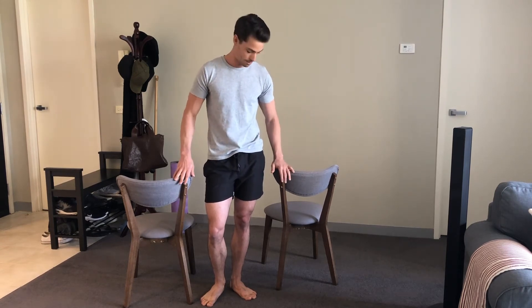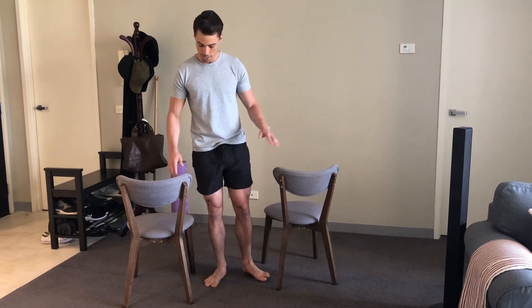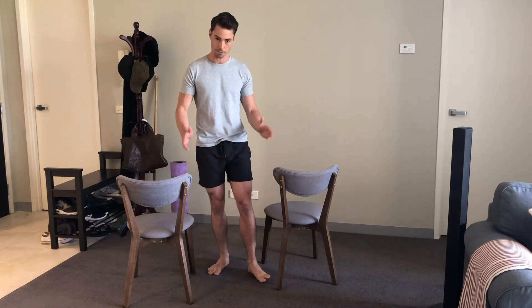Today I'm going to show you how to do some inverted rows on some trusty old dining chairs. When you set the chairs up, just ensure that they're facing this way so they're not going to topple over while you do it.